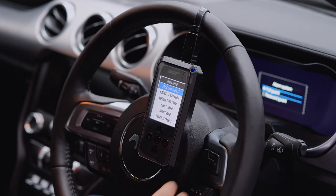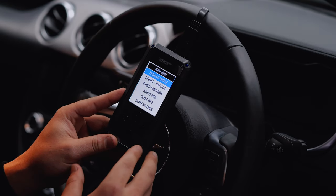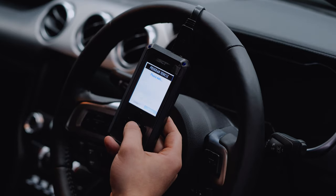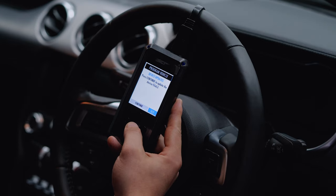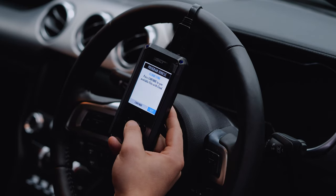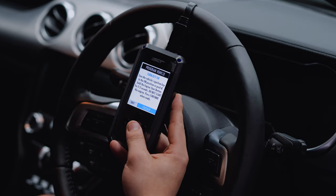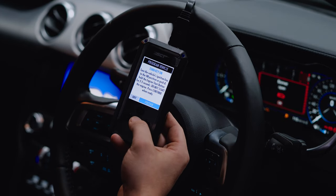We've jumped back in the car after updating the device with the SCT device update software and we're now going to download our pre-loaded file. We're going to select 'program vehicle' with the circle button in the middle and confirm that we are connected to the vehicle. Device updates — we've already updated the device, so this time we're going to skip. It's asking if we want to cloud sync — we don't need to do that in this process. There's a street use disclaimer; I've read it before so I'm going to click continue. It's told us to turn the ignition back on again — being a Mustang, we press the start button once and the circle button for continue.